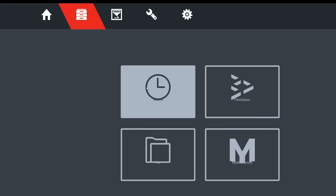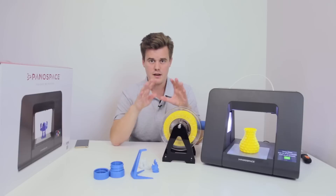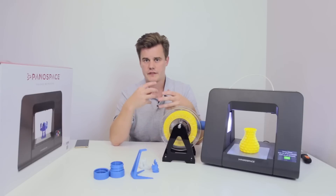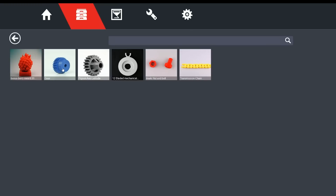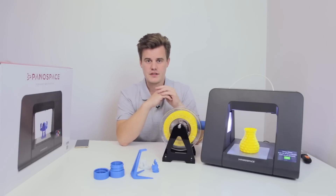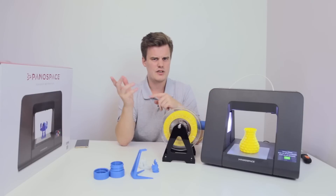I expected a little bit more integration with pre-done models, but they do have their own models you can select from. For teachers who maybe don't have enough time to prepare models, there's an integration with MyMiniFactory. You can log in and access a selection of prints set to be printed on this machine — I assume they are tested. It doesn't appear to be the full MyMiniFactory library, at least not from what I saw.